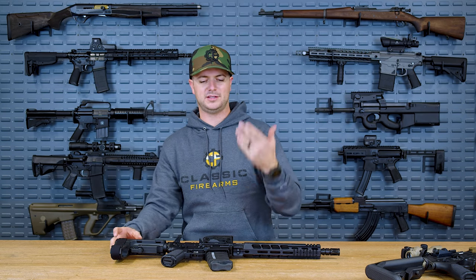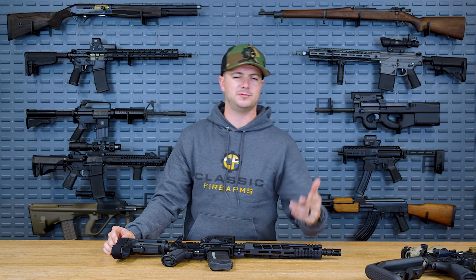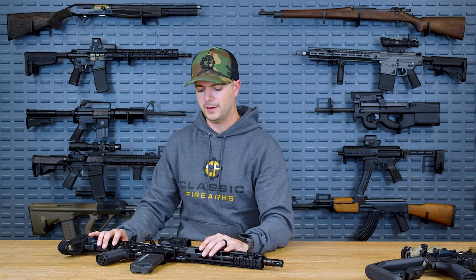Let me know what you guys think down in the comment section below. Do you like to run adjustable gas blocks — yes or no? Or what about a gun that utilizes two adjustable gas systems? Because it's super weird and also kind of obscure — not a lot of people are talking about this gun, and I think we should talk about it a little bit more.